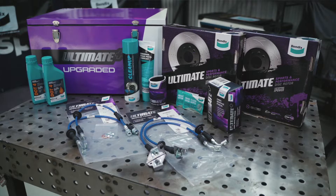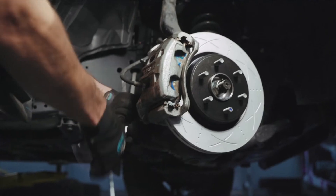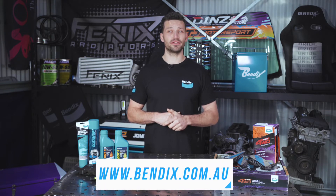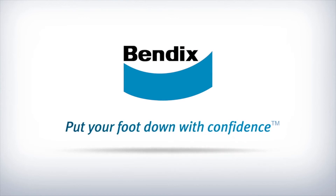When the time comes, Bendix offers a wide range of brake parts and consumables to get your car's braking system up to scratch. For more information on Bendix products, visit www.bendix.com.au. Bendix — put your foot down with confidence.